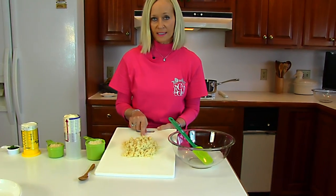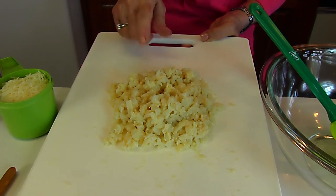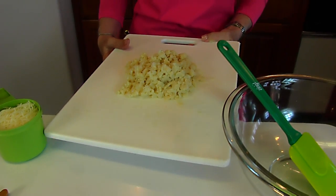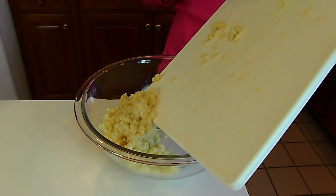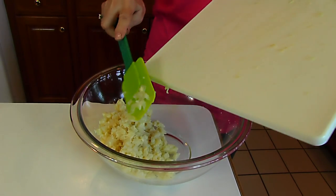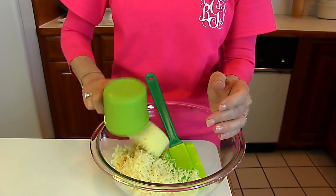This happens to be one can, which is 14 ounces, of hearts of palm that's drained and then it's been chopped fairly finely in about one-fourth to one-half inch squares. Put that in a large mixing bowl and then we're going to add in mozzarella cheese — one cup of shredded mozzarella cheese.